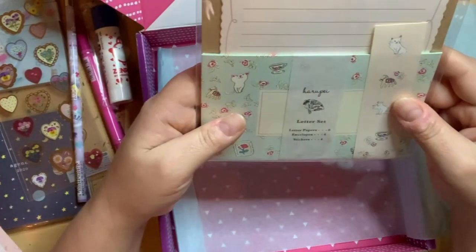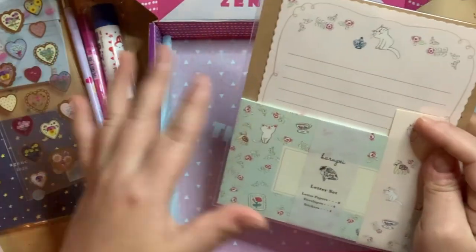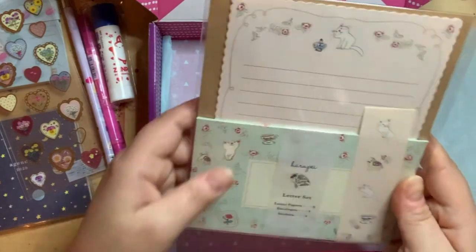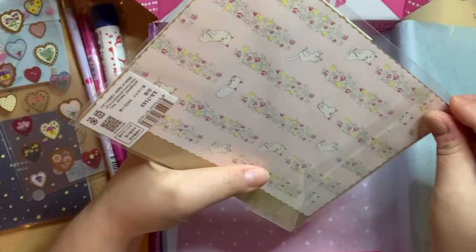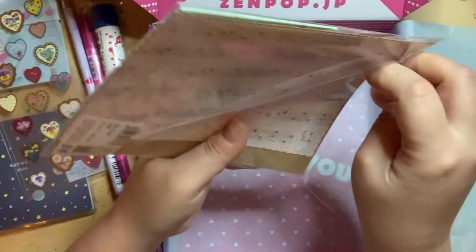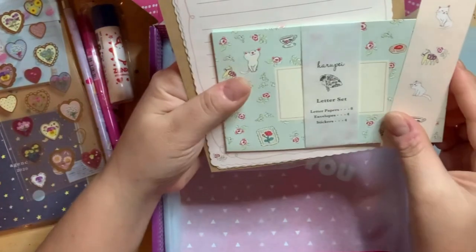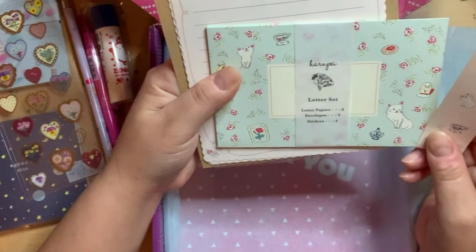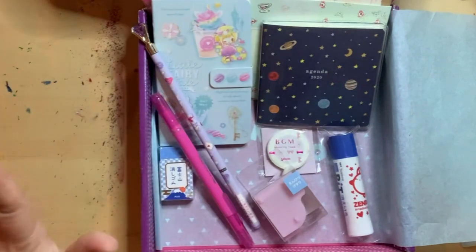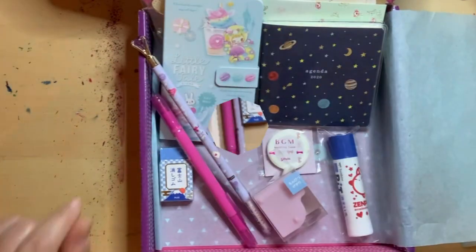The last item in the box is the Harupai letter set. They try to put these boxes together so items can be used together. I do enjoy all the letter sets made in Korea or Japan — there are just so many cute things you can have with letter paper. This letter set includes letter papers, eight envelopes, four stickers, and more. In total, this box included ten items, and we're going to make some art with them.